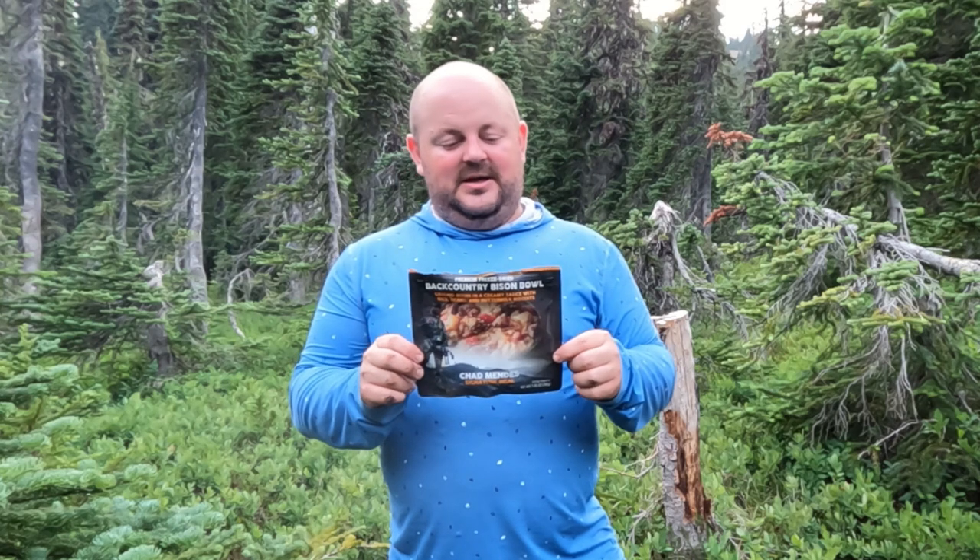Although good, and I do love a lot of the other Chad Mendez signature meals, this one may or may not be worth your $16. For more information on the Peak Refuel Backcountry Bison Bowl, visit topshelfbackpacking.com. Until I see you again, cheers!